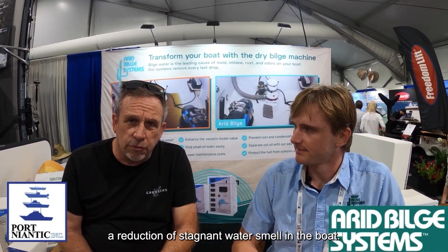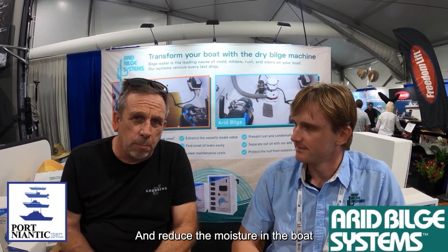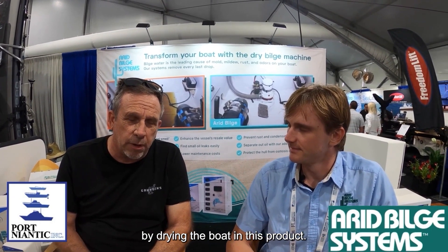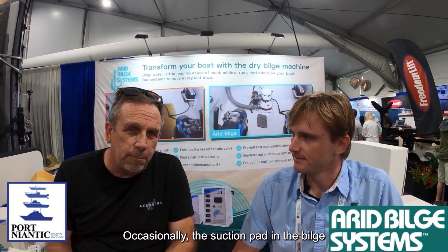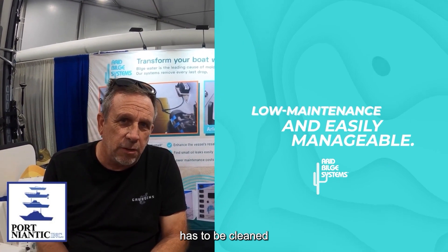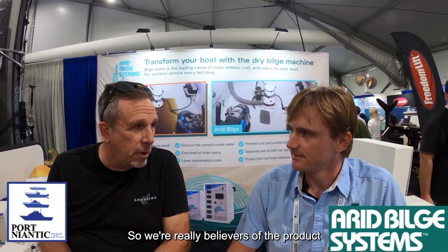The boats they initially put them on — customers were very satisfied, their expectations were met and exceeded. They accomplished a reduction of stagnant water smell and reduced moisture in the boat by drying the bilge with this product. To date, they've had no issues with these units. There's virtually no maintenance — occasionally the suction fitting in the bilge has to be cleaned, but it's very easy with soapy water. They're really believers in the product.